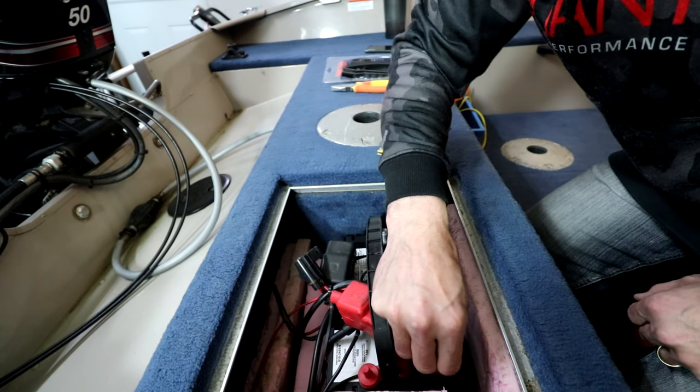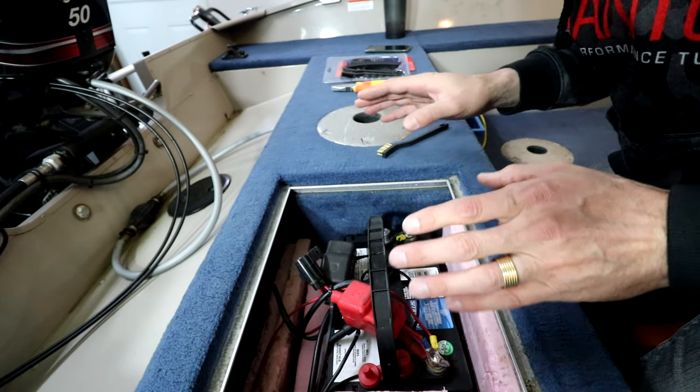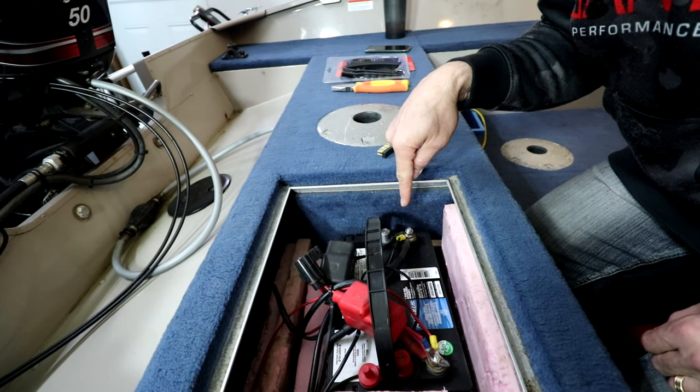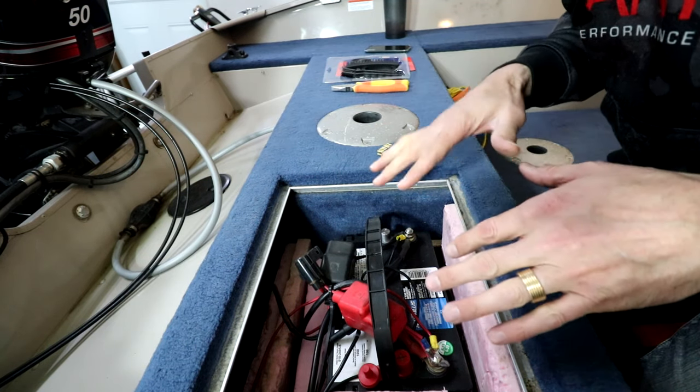So they're never grounded together, which means you don't have to worry about touching the positive post. If you're a kind of guy who doesn't like working with electricity and doesn't want to get electrocuted, don't worry — you can touch this, no problem, as long as you don't touch the ground at the same time. You don't want to touch both terminals simultaneously or you're gonna get tased, but other than that you're safe and good to go.